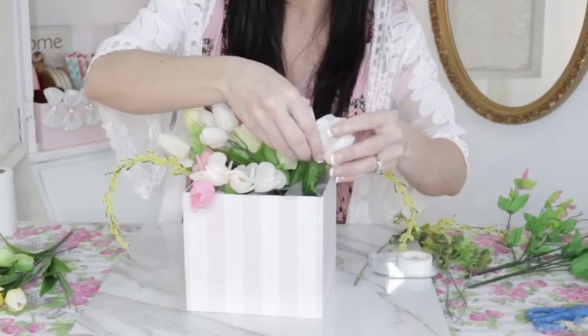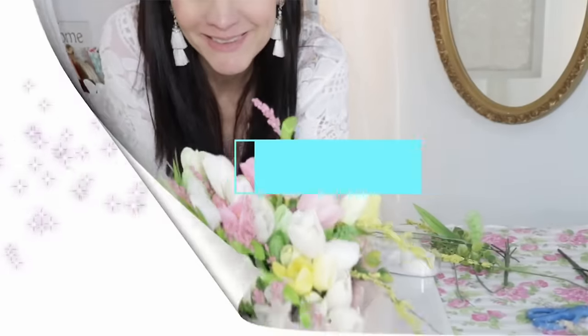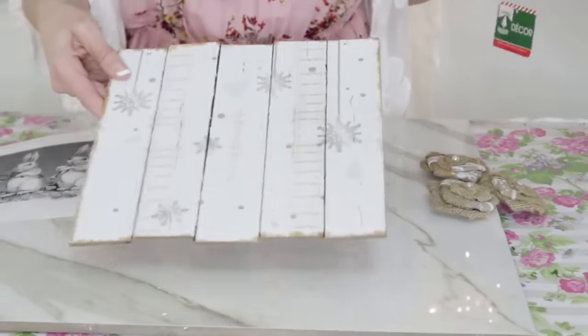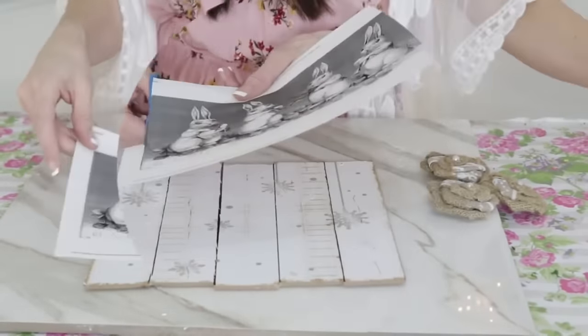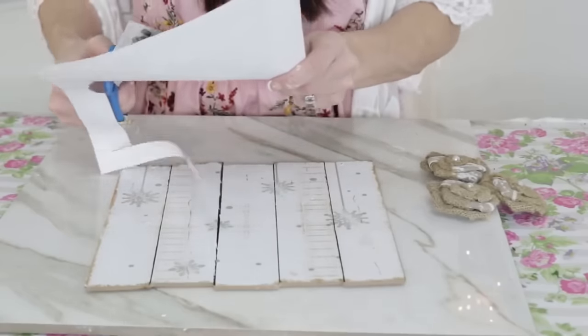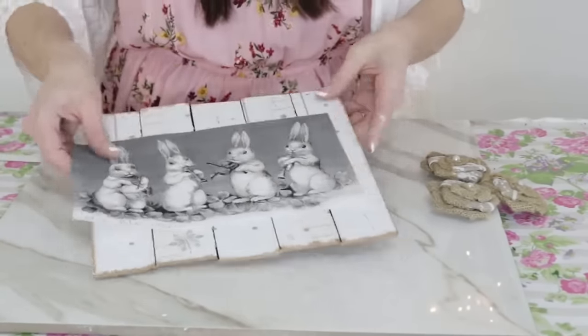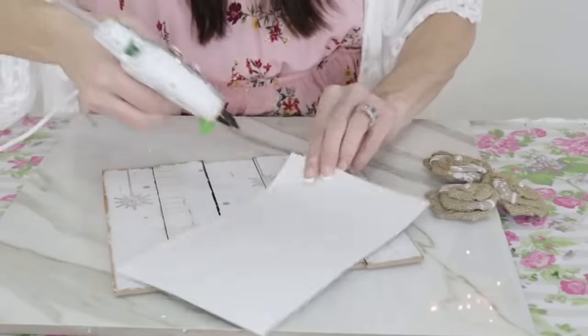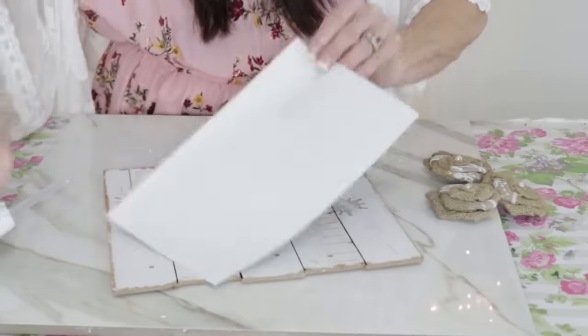Easter Bunny Sign: To start out, I'm going to take one of those Dollar Tree signs that says 'let it snow' and peel off the lettering. If you don't have this sign, don't worry — you can use pretty much any sign and paint it white. Then I'm going to take this adorable bunny picture I found on graphicsfairy.com. Just go there and search Easter Bunny and you have so many different little bunny pictures to choose from. I just printed it out on regular paper.